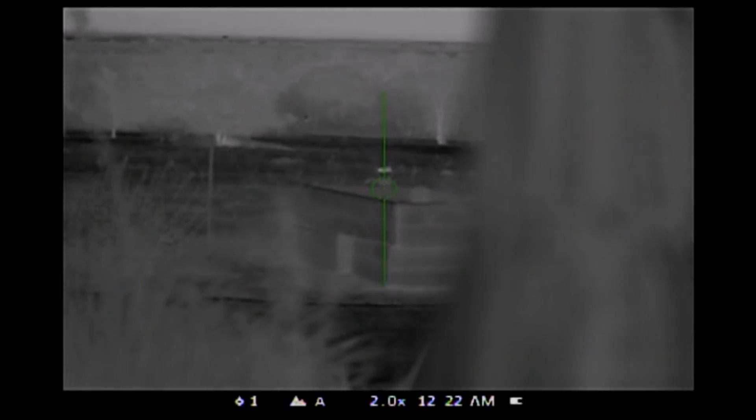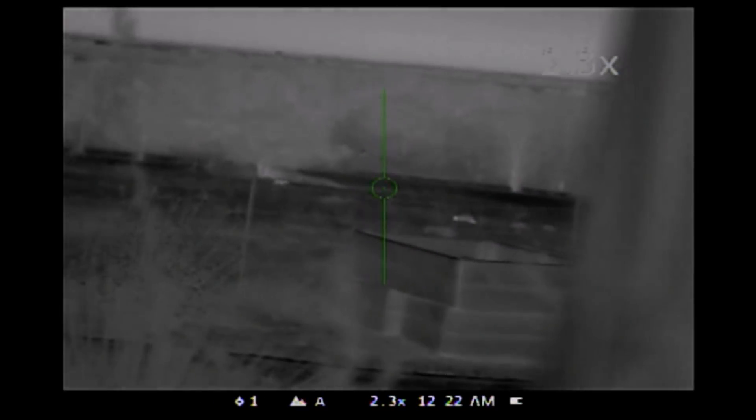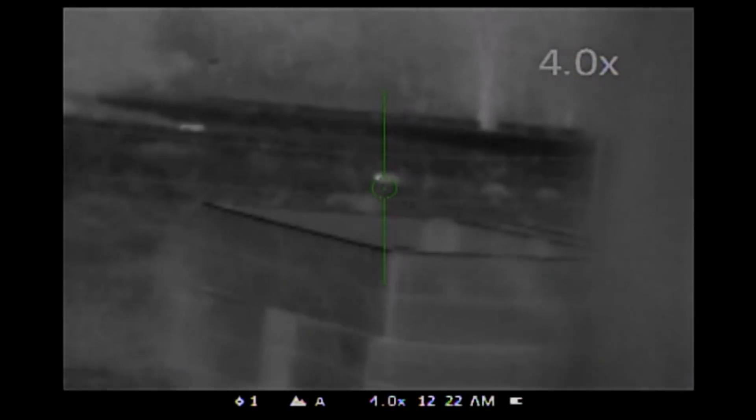These actually are coyotes. There's two of them. Alright, I'm gonna take a shot.